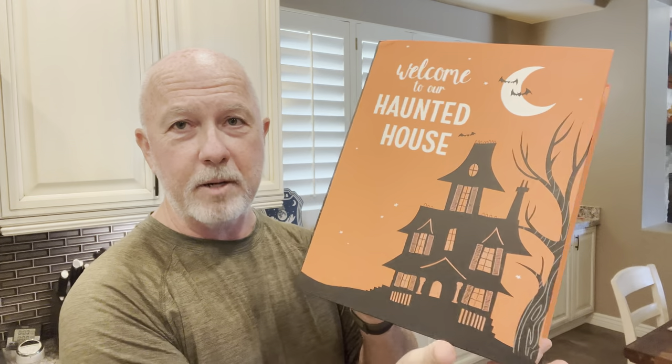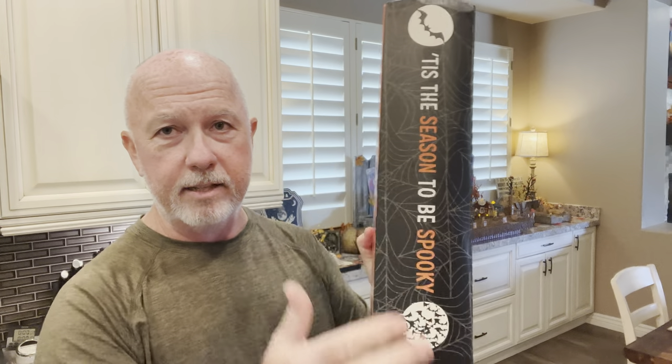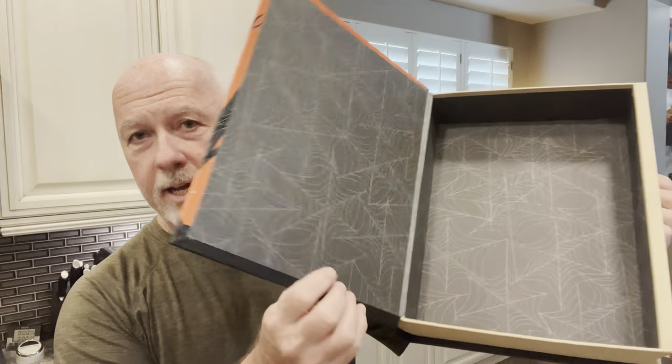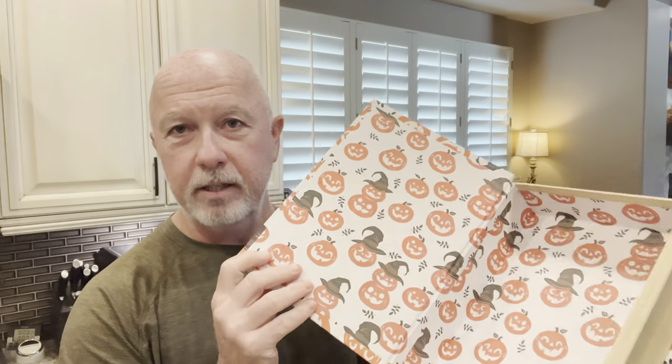The second set of books is more orange and black with some yellow. One says 'Welcome to Our Haunted House' with spider webs on the spine, and says 'Tis the Season to Be Spooky' — just a really cool storage container that looks like a book. The accompanying book says 'Trick or Treat' with 'Halloween' on the spine. These were $20 and $15 respectively, factoring in the sale price.